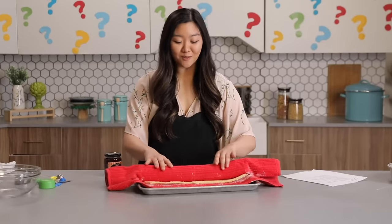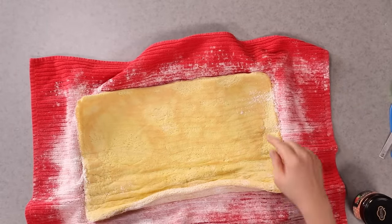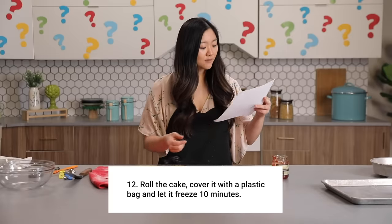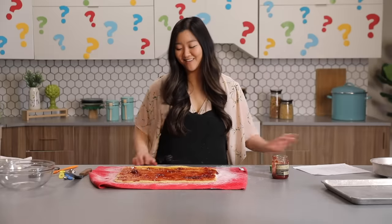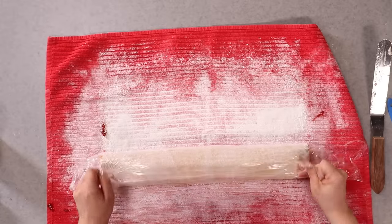The next step says to roll the cake, so that means I'm unrolling it now. So three-quarter cups on top of this and then roll it back up. I haven't had to use my brain this much the entire pandemic. Spread on top of cake. Roll the cake. Cover it with a plastic bag and let it freeze 10 minutes — cover with plastic wrap, freeze for 10 minutes. Now I need my plastic bag. Wrap it completely, I assume. Freeze 10 minutes. BRB again.